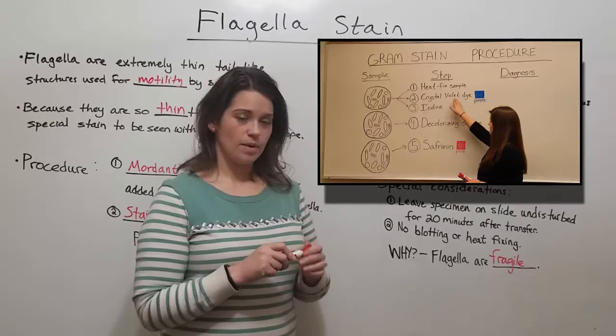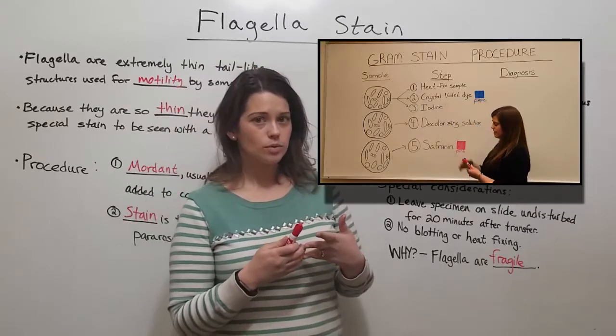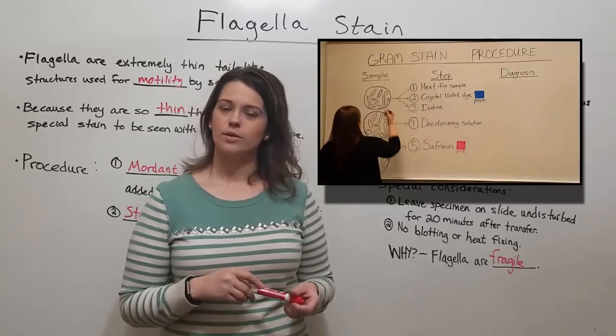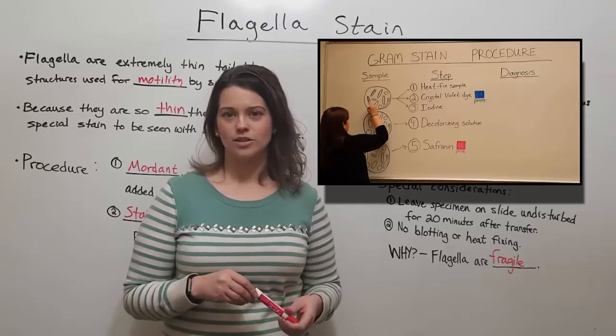If you're interested in learning about other microbiology stains — like the gram stain, the acid fast stain, the endospore stain, or the capsule stain — I have videos on all of those. Take a look at those, and I hope you've learned a lot. Thanks for watching Biology Professor.